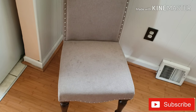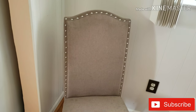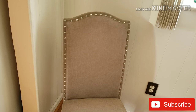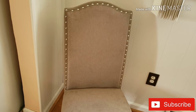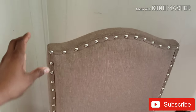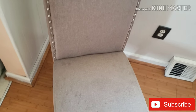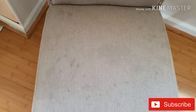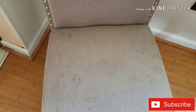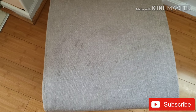I will put a chair on the dining table. This is a chair. We will put a stain on the sofa to demonstrate how to clean it.